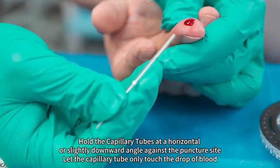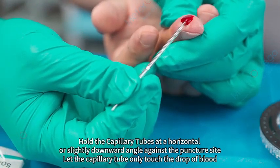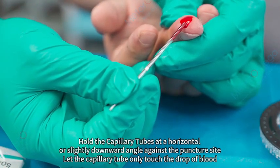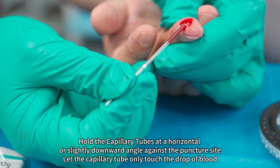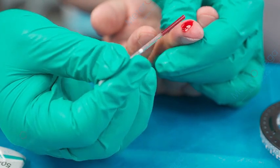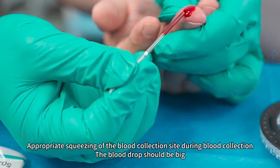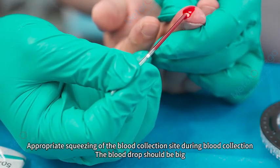Hold the capillary tube at a horizontal or slightly downward angle against the puncture site, letting the capillary tube only touch the drop of blood. Apply appropriate squeezing of the blood collection site during collection — the blood drop should be big.